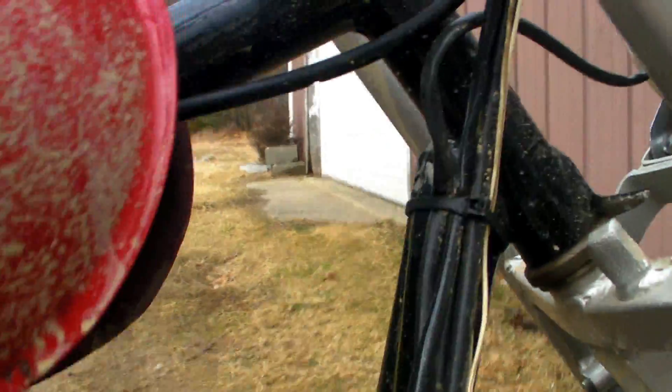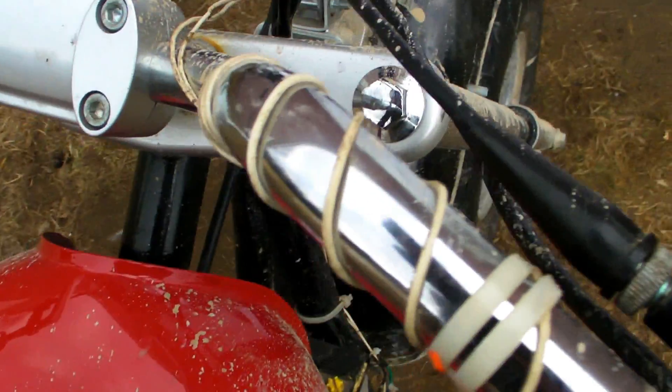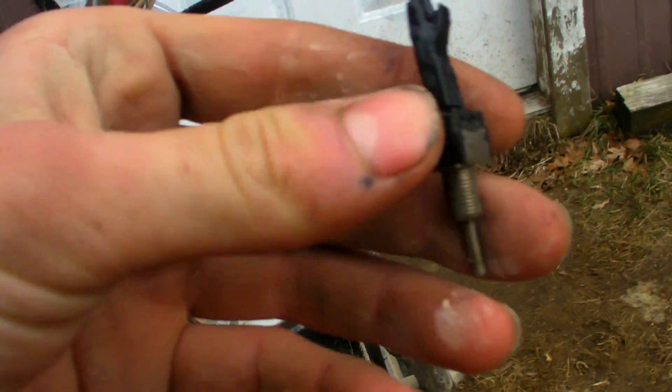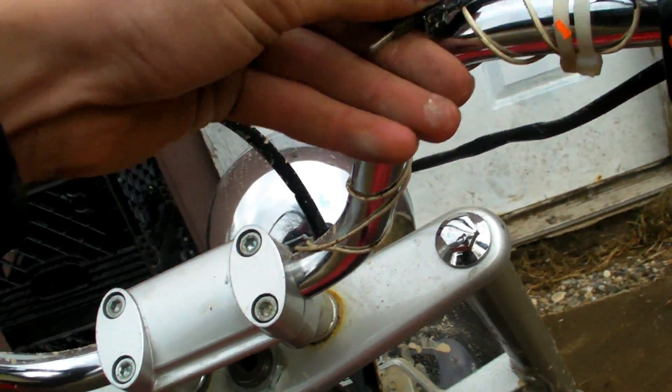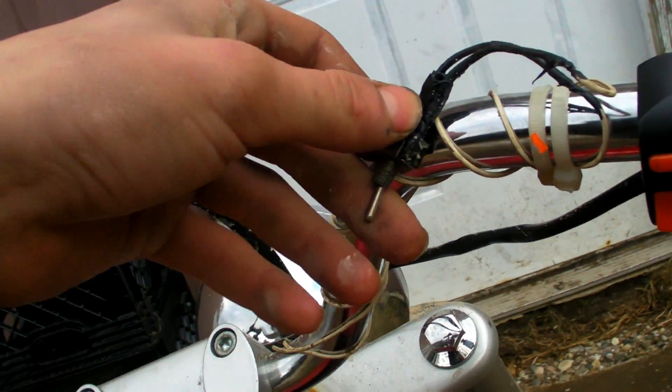And that is my homemade battery. I should have made that better, but that's as good as I did right then. And I have a toggle switch here — I have to tape this down, but not yet. But it works.